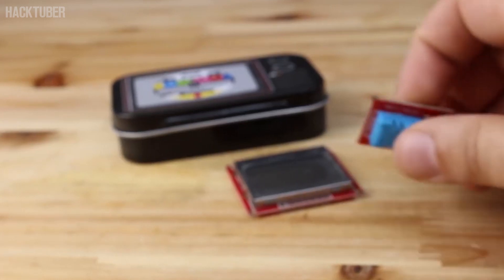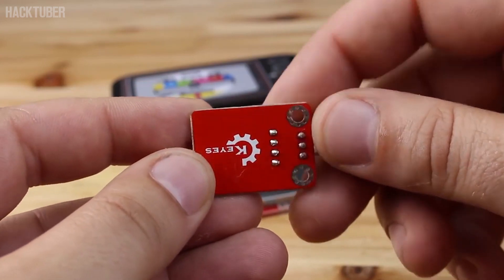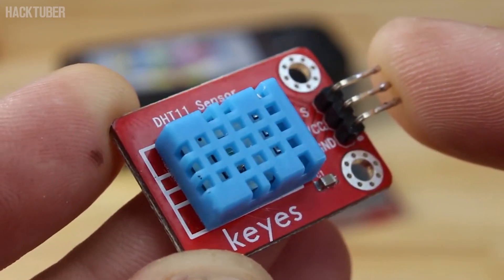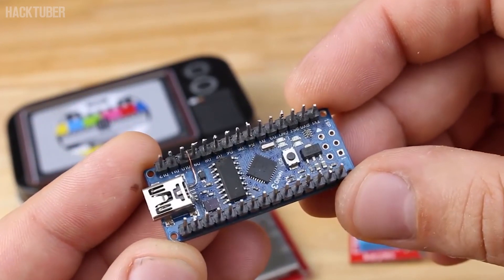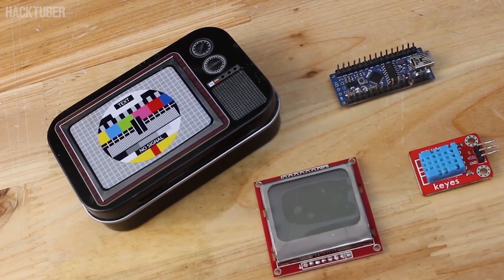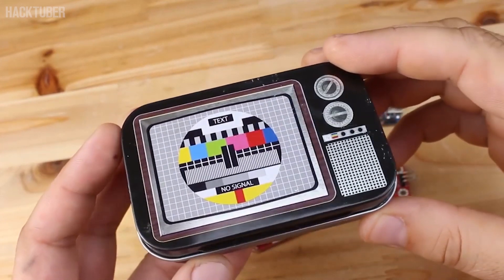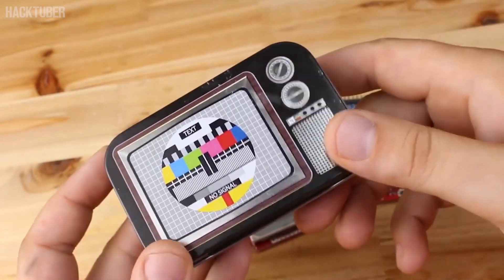Next you will need a DHT11 temperature and humidity sensor that on eBay you can find for just $1. An Arduino Nano board, which is the brain for this project. To make this project you will need only 3 modules: the Arduino Nano board, the DHT11 sensor, and the Nokia LCD display. I also got a cute metal box to put everything inside.